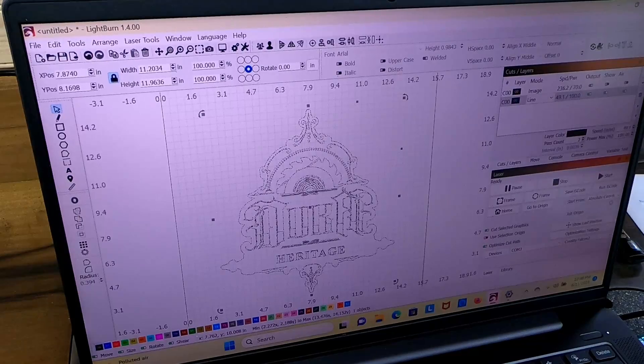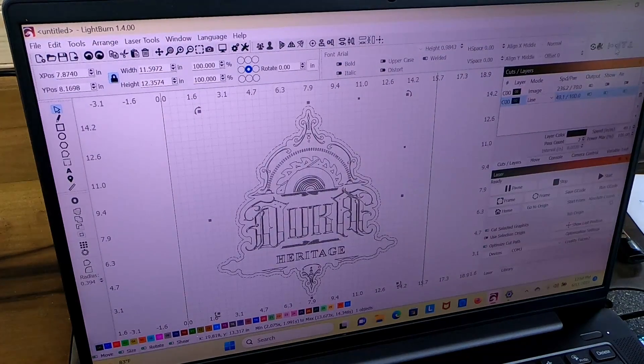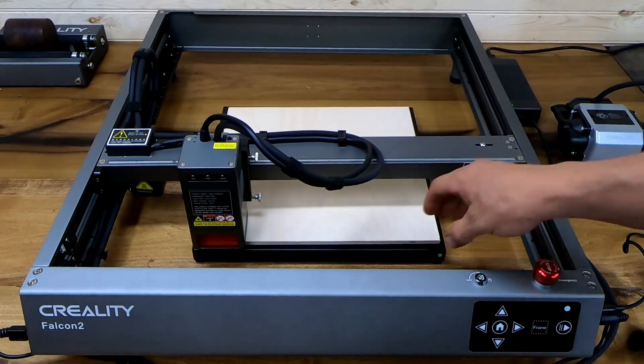This is going to be a second layer — the laser will run through and do all the shading, then on a second layer it'll come back through and highlight all the lines to make them more crisp. We're going to add an offset because we want to cut this out of our media. We'll highlight the image and make the offset a new layer by picking a color, which creates our cut layer. Since this is our cut line, we want to adjust the power to 100 and bring our speed way down.